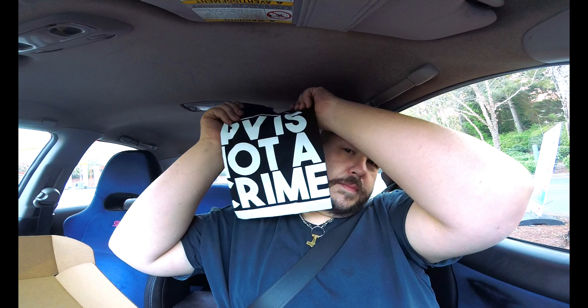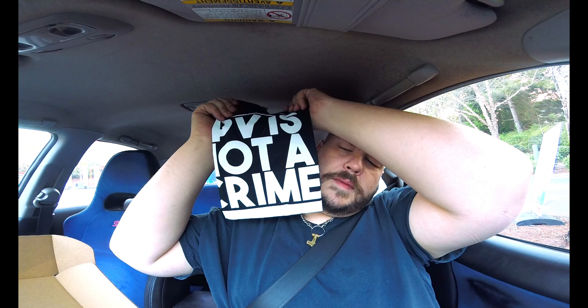Yes, this is the shirt — FPV is not a crime. I saw a backgrounder wear this on his Instagram. It's cool. I'm going to wear it too. It's very good.